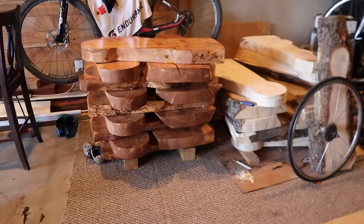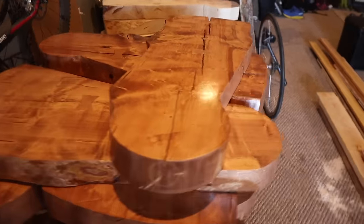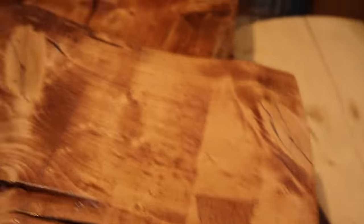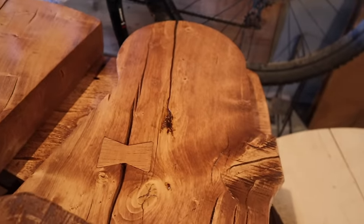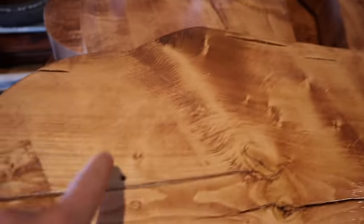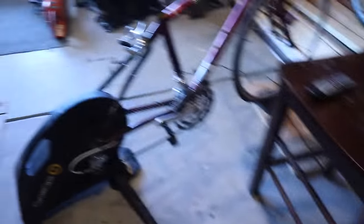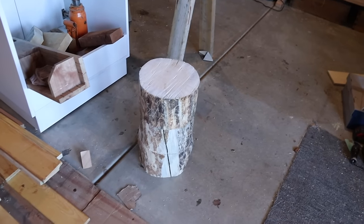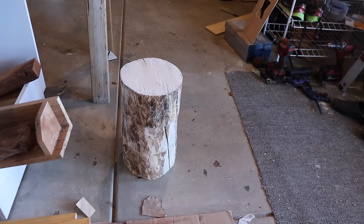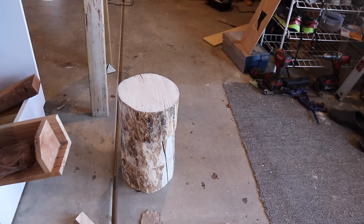Over here you can see our stack of finished steps, all glazed up with polyurethane. Brian did save two steps that are more cracked than others — he's going to fill these cracks with epoxy before assembly. We're also going to be borrowing a drill press to do the cutout. And we're going to show you Brian's chainsaw jig that he made to slice up his rounds and how he's going to assemble the spacers in between the steps.